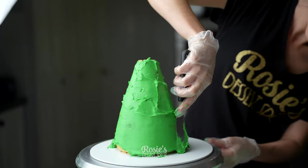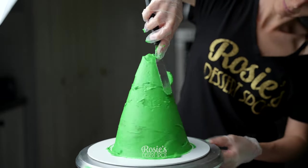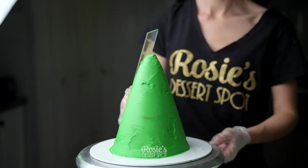Create a crumb coat with the same color that you're going to use for the rosettes. I went in with green rosettes so I'm adding a green crumb coat. This is buttercream that I've used for this particular cake as well.